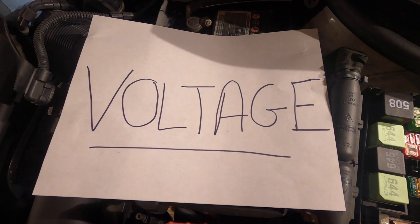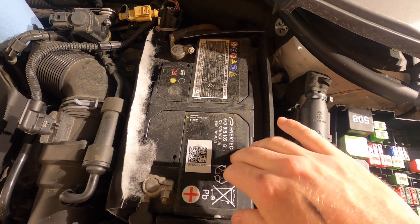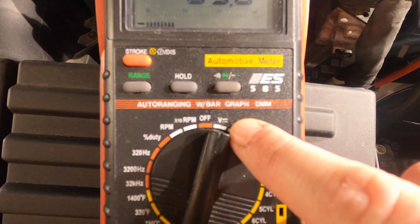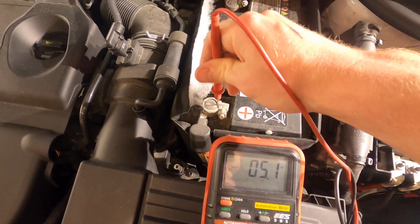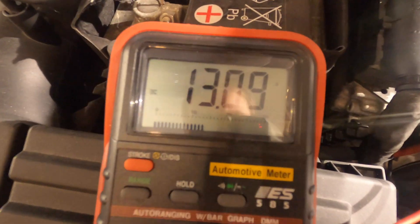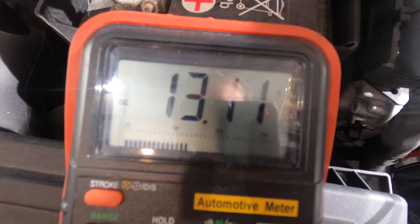Let's start with the easy one: voltage. Here's your car battery — a 12-volt battery. To understand how voltage works, all we need to do is set our multimeter to voltage, take your leads, one on positive, one on negative. Now your multimeter, which is set to voltage, is showing me that I have 13 volts in this battery.